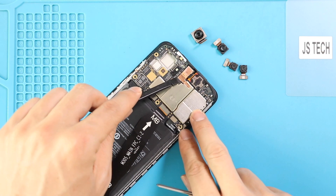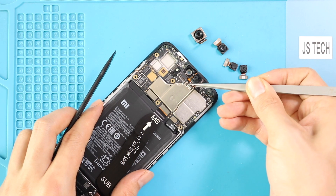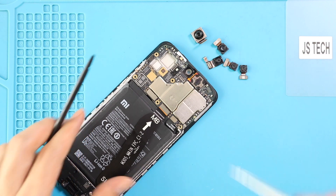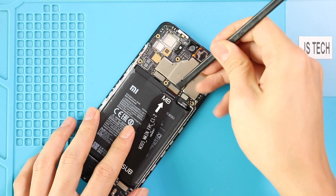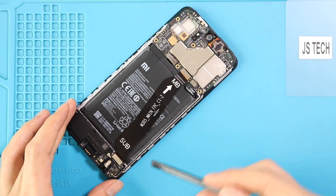Disconnect and take out the front camera on the top center. Next, disconnect the LCD connector plug and both ends on the main ribbon cable, and then pull out the logic board by disconnecting the antenna head.